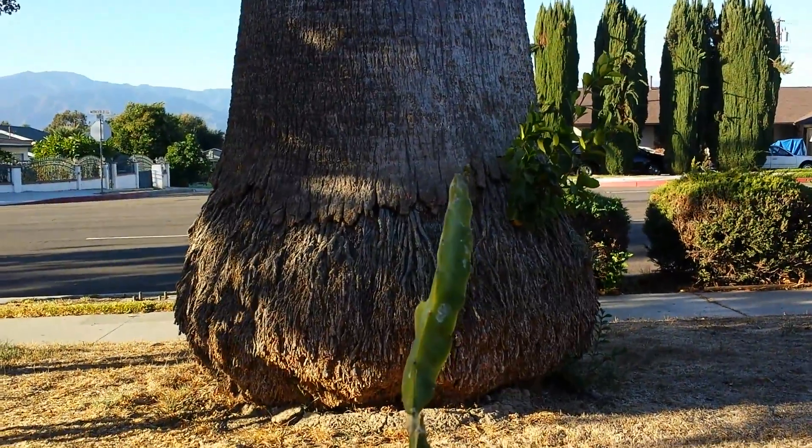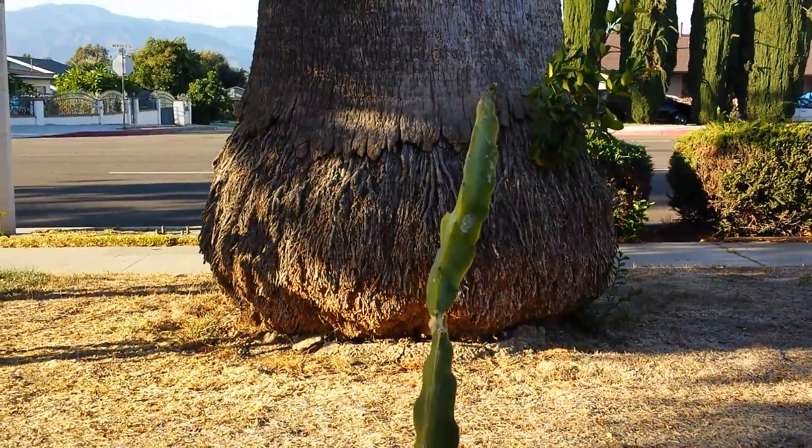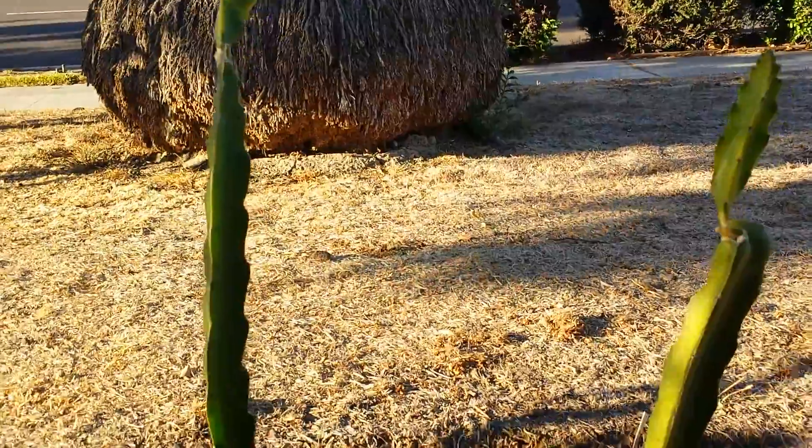Thank you for watching. Please tune in — eventually I will update everyone in the next video when I build the trellis. Thank you.